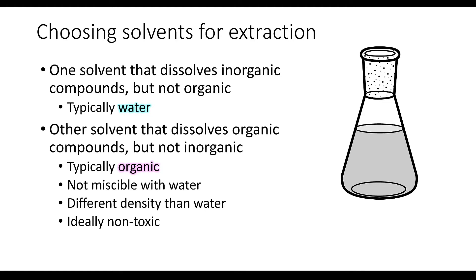This organic solvent should not be miscible with water, and its density has to be different than that of water — it could be more dense or less dense, but it just has to be different. Ideally this solvent should also be non-toxic. Some common organic solvents used for extractions are chloroform, dichloromethane, diethyl ether, ethyl acetate, hexane, and toluene, just to name a few.